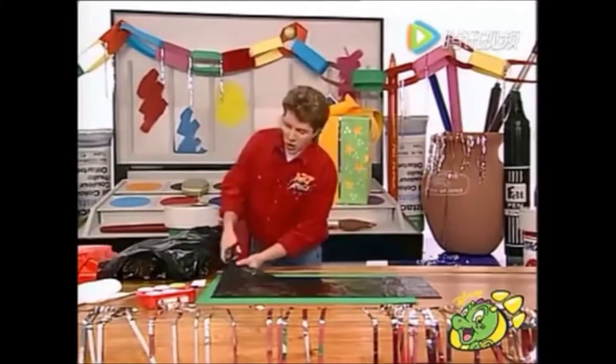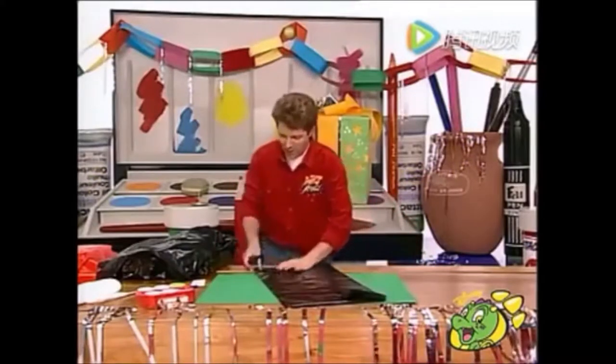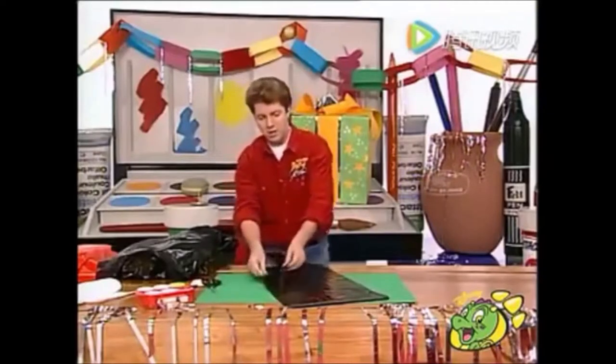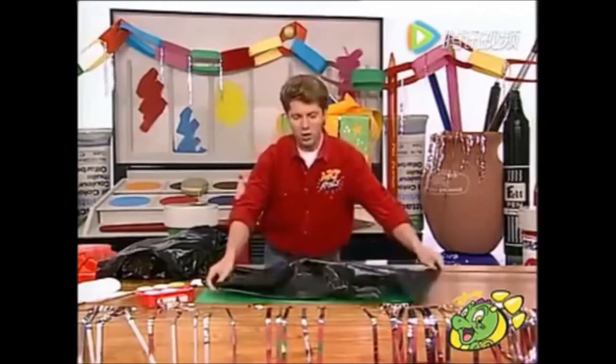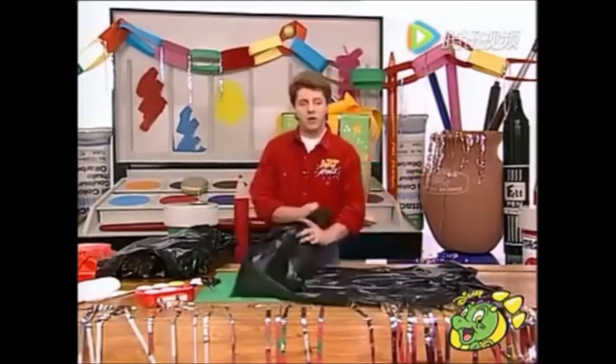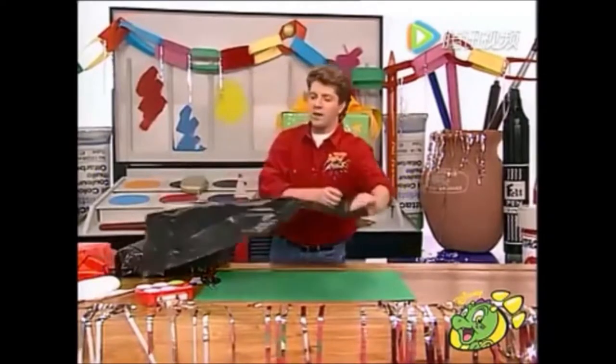Take a black bin liner and just cut the bottom off it and then carefully insert your scissors along the edge and cut the side open. And when you open it out, you have a rather large sheet of shiny Christmas wrapping paper. And then you can, of course, cut it to any size you want depending on what size your presents are.